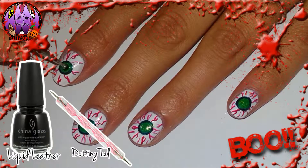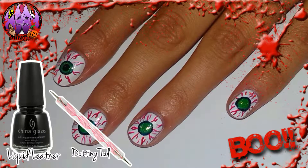With black polish and a dotting tool I am now creating a smaller circle in the middle of the green circle.